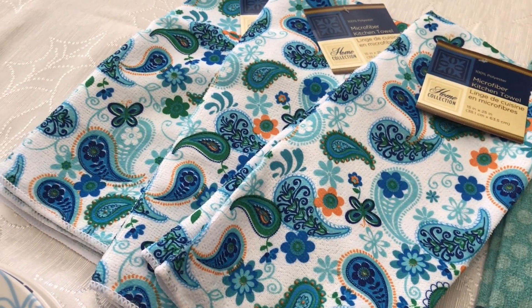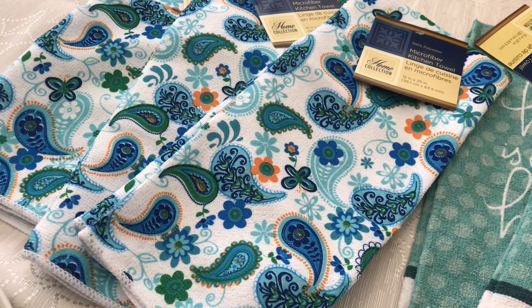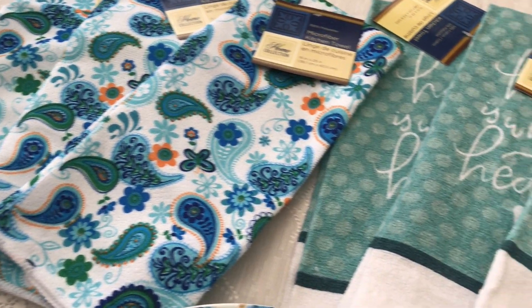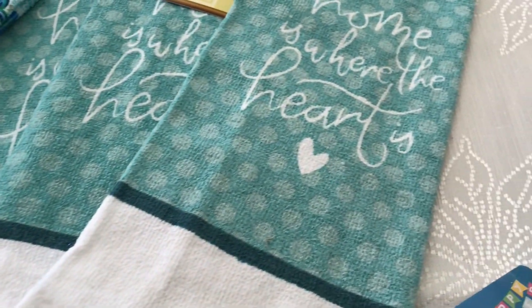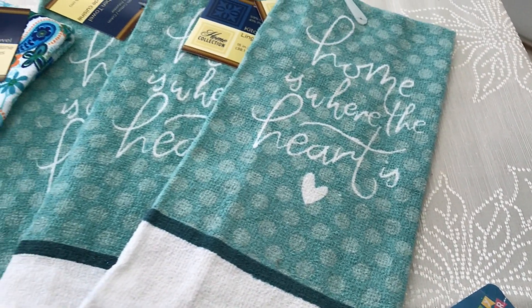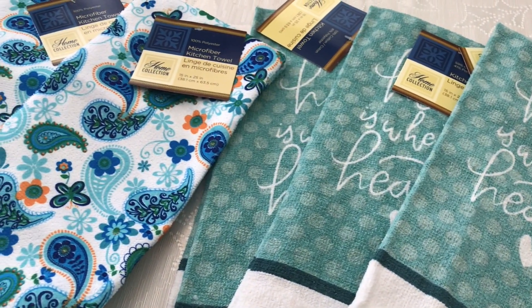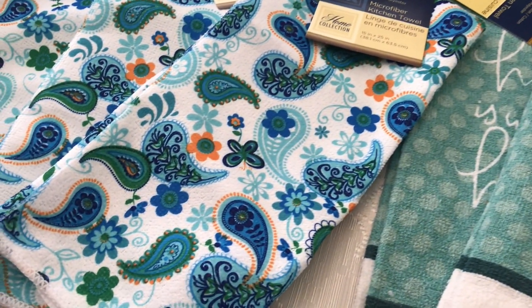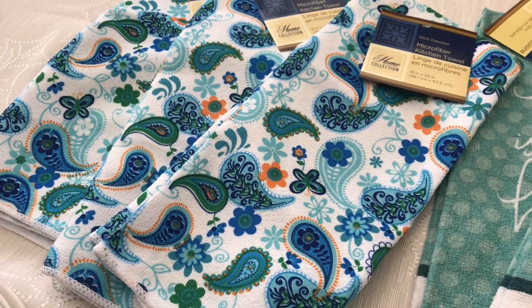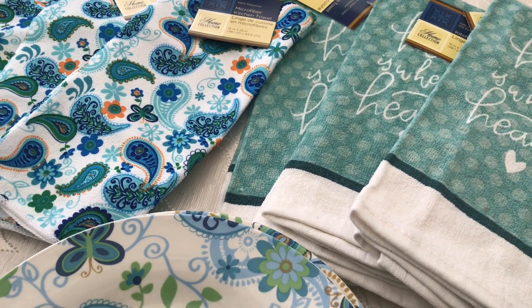Then I've got some kitchen towels — three of them. I had five in my basket but I put two back because I want to mix them up a little bit. I picked up three of these and they say 'Home is Where the Heart is.' I like that style and that print. I'm not going for a matchy-matchy look — just incorporating different colors and patterns.